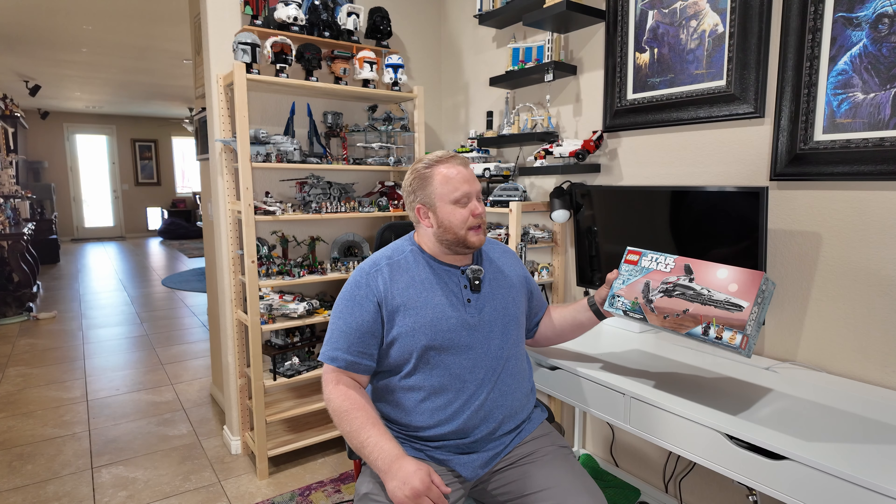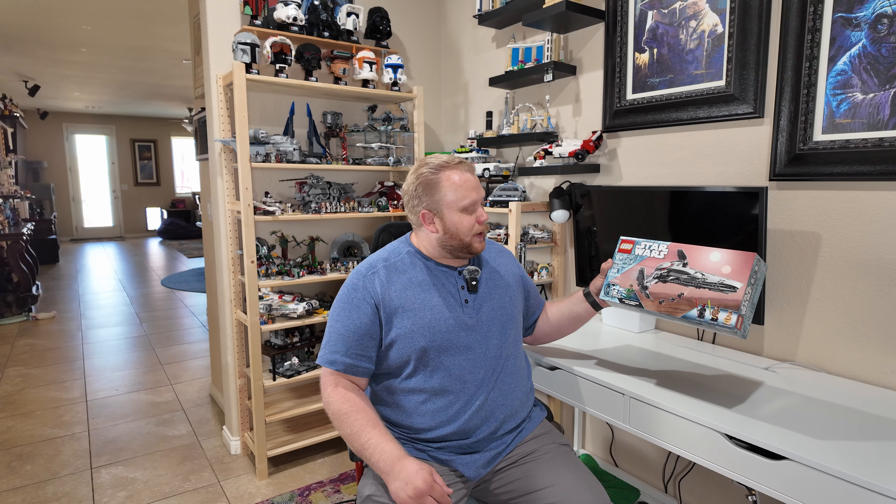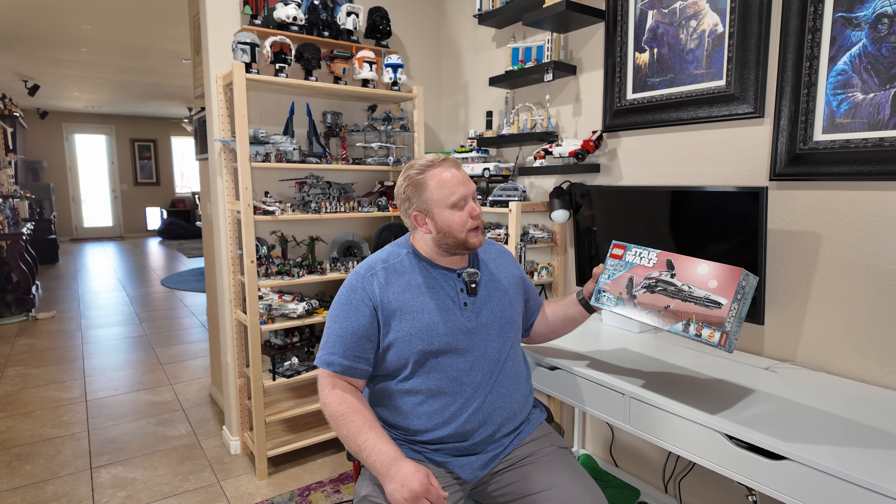As you may notice from the box art or the news, this is the next set — I believe number three — with the exclusive 25th anniversary minifigure, and this time around we are getting Saw Gerrera. I do recognize him from Rogue One, and I'm definitely familiar with this character, so that is awesome.